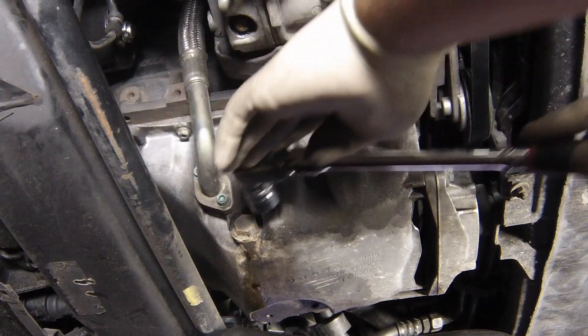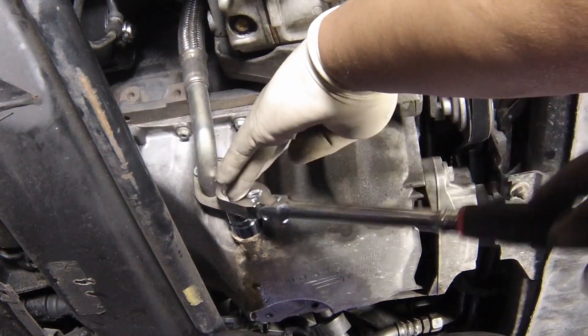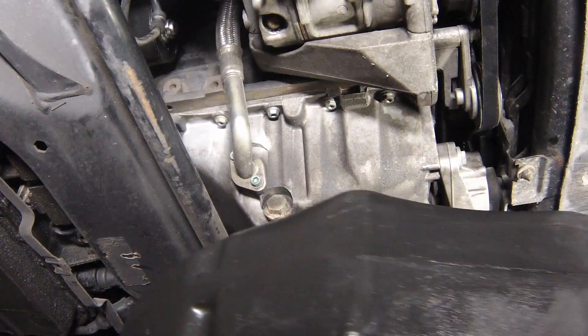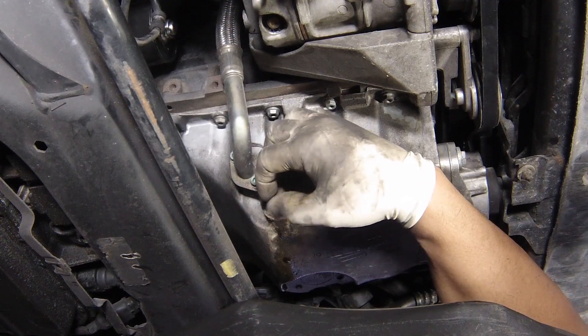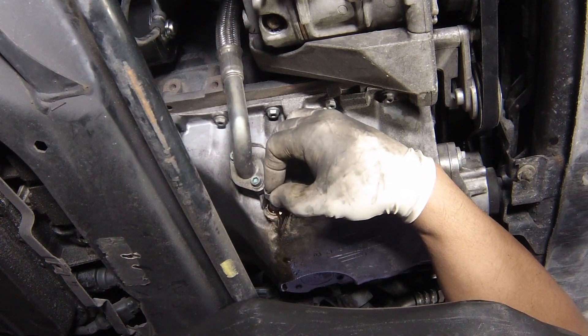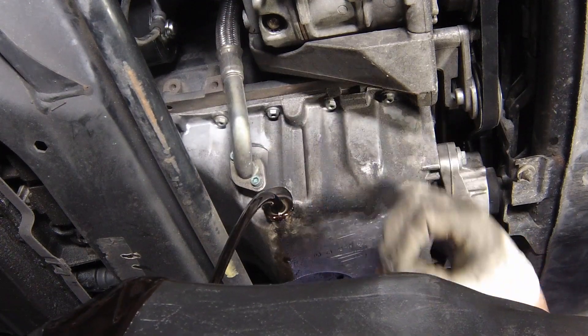Using a socket and wrench or a ring spanner, slacken the drain plug about half a turn without removing it. Position the drain container under the drain plug, then remove the plug completely. Keep the drain plug pressed into the sump whilst unscrewing it by hand the last couple of turns. Recover the sealing ring from the drain plug.